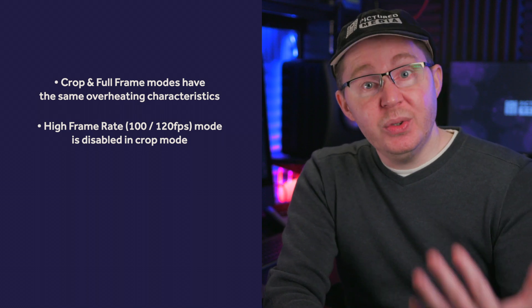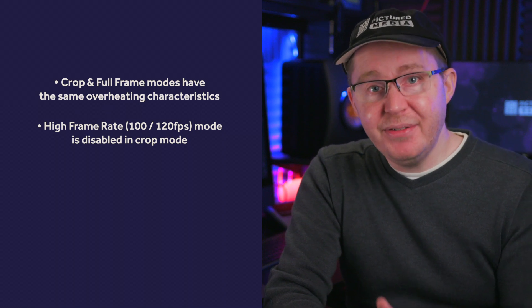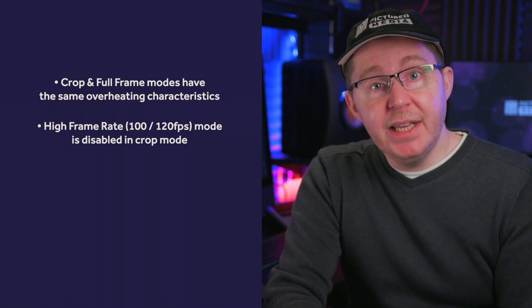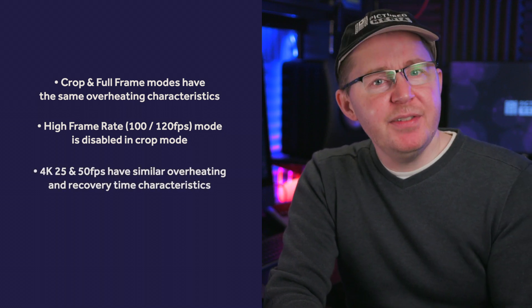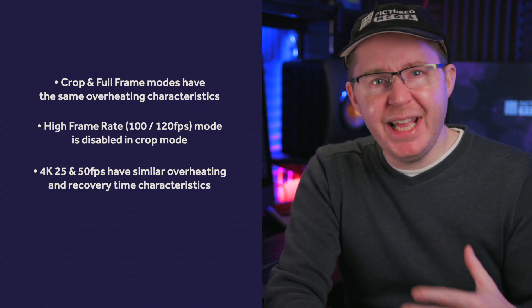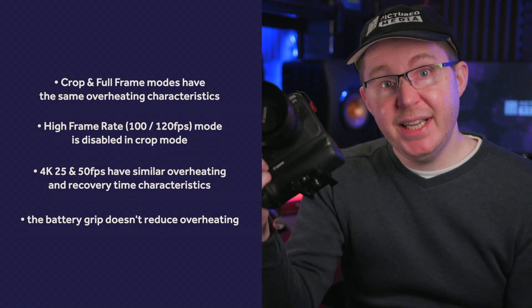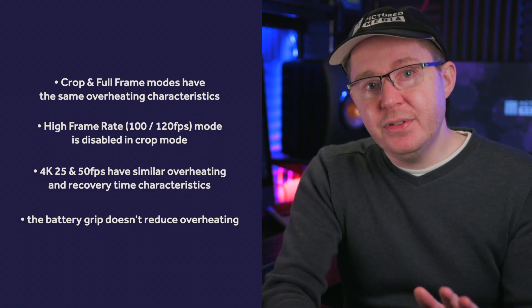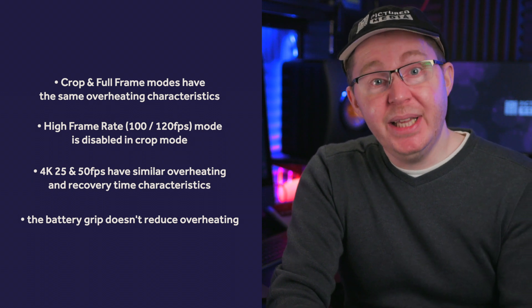Unfortunately, that also means the high frame rate mode is disabled when you attach EF-S lenses. Third, in 4K, both 25 and 50 frames per second modes gave recording and recovery times within a couple of minutes of each other. And fourth, if you have the battery grip, as I do, it makes no difference to the recording or recovery periods — so please don't buy it thinking it will help in that regard.